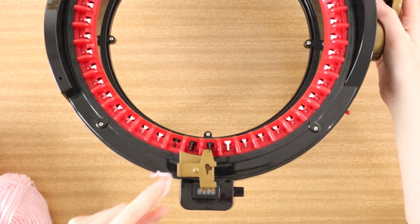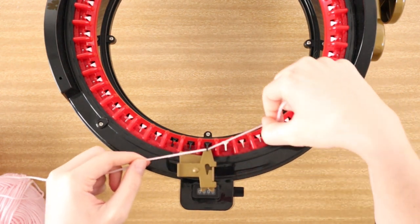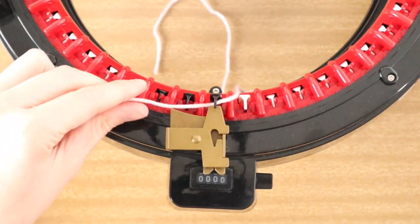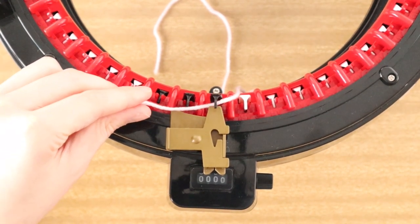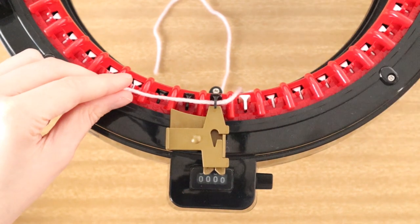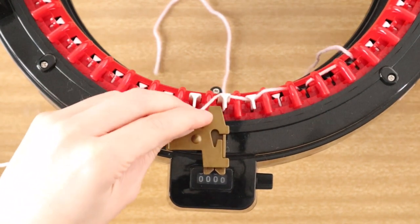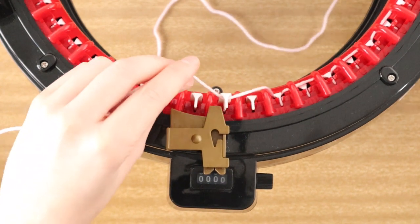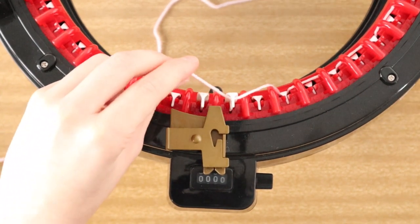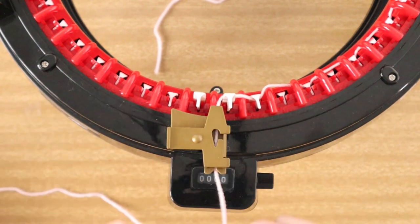I'm going to find peg one, which is this black peg here, and cast on as normal as you normally would if you were knitting a normal panel. I'm not going to use my entire machine - this is simply for demonstration purposes. This is the Addi Express King Size so it has 46 pegs, and I'm going to use roughly about half, let's say around 23. I've already gone past halfway but anyway, you get the idea.